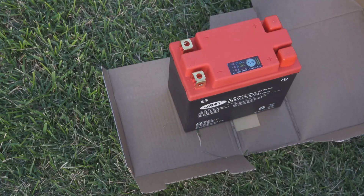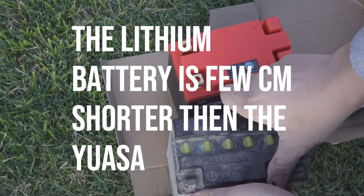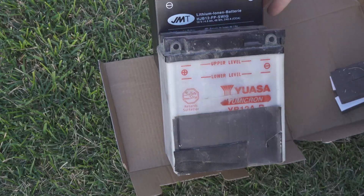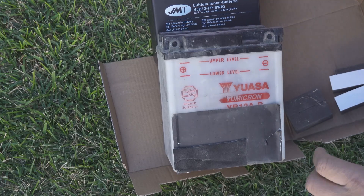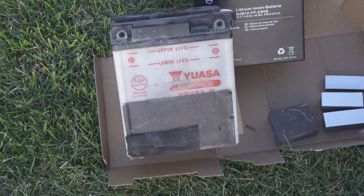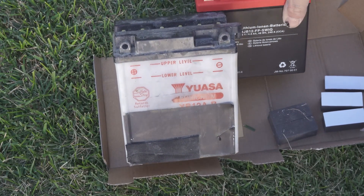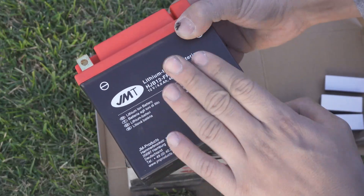Compared to the standard one, the size doesn't change, but the things that change are the weight and the power. The price is more than double, but the Sky Reach costs 155 euros. Now we are going to install it — let's go.